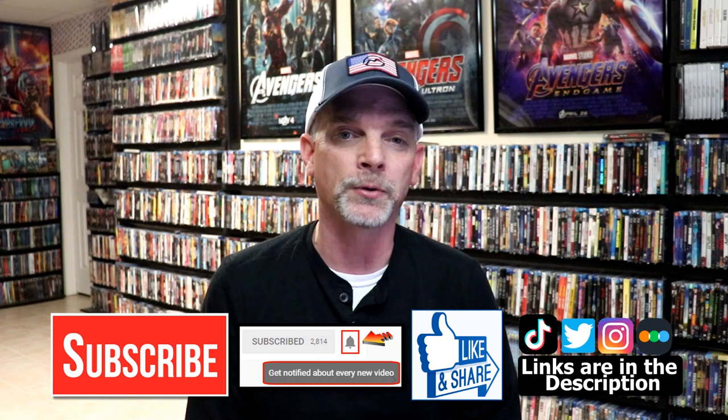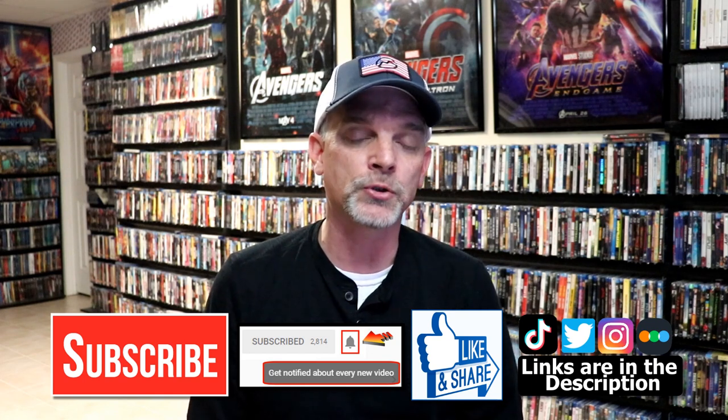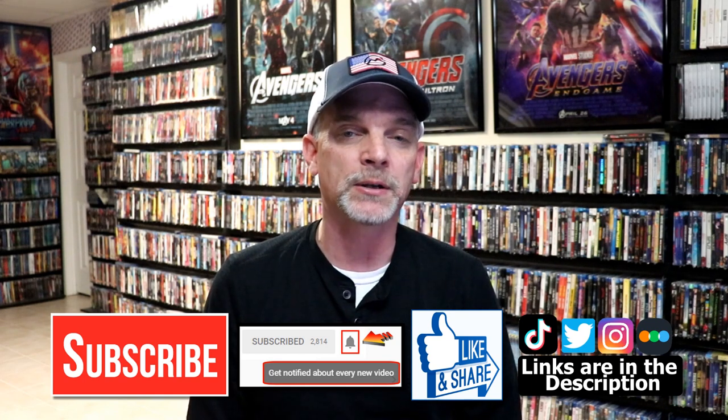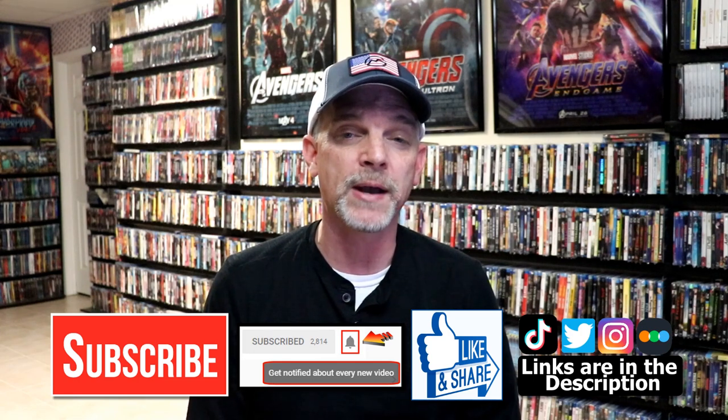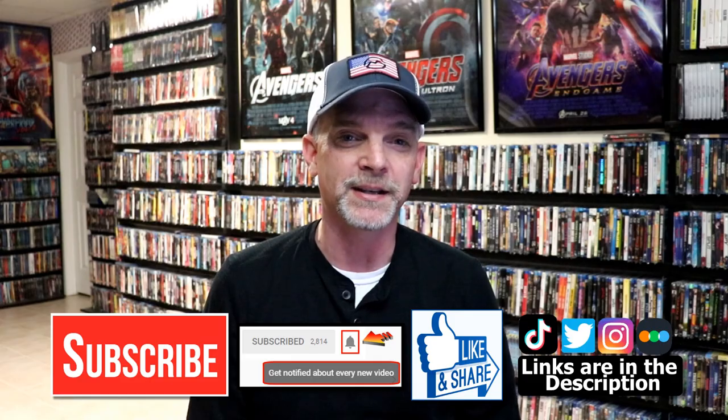So that you can be notified every time I upload a new video. If you haven't found me on my social media accounts, I'm on Instagram, TikTok, and Twitter. And if you'd like to find out what I've been watching, you can find me over on Letterboxd — I do have links below. Thanks again for watching, and we will see you next time.